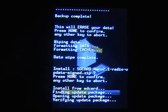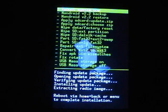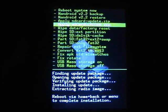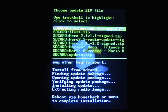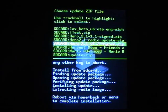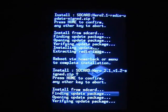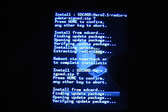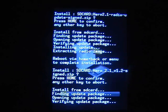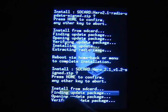When you let that update itself, it'll say reboot via home and back or menu to complete installation. You can actually apply SD card again — flash the version 2.1 version 1.2 signed zip first, then reboot and it should still work. So you'll have updated the radio first with the new radio file, then the 2.1 version 1.2 signed for the ROM. I'm just going to cut to when that ROM has installed.